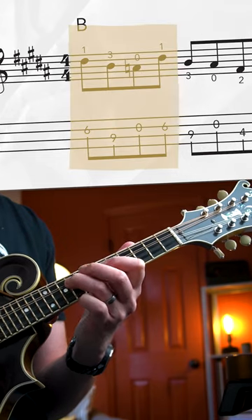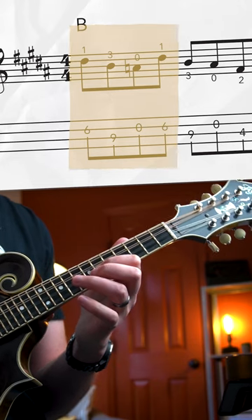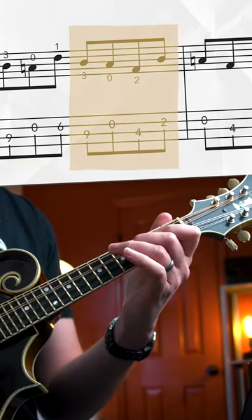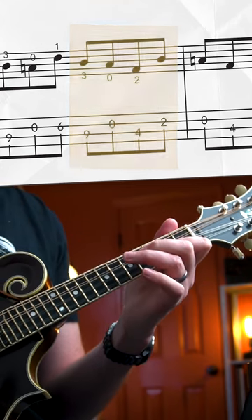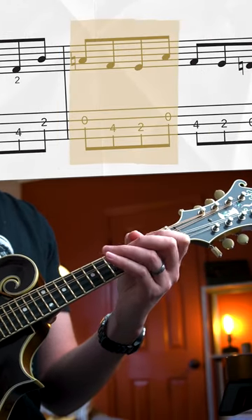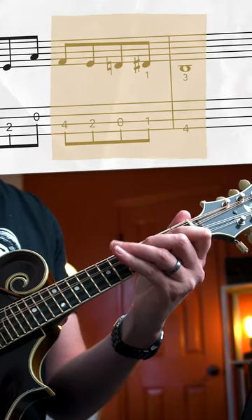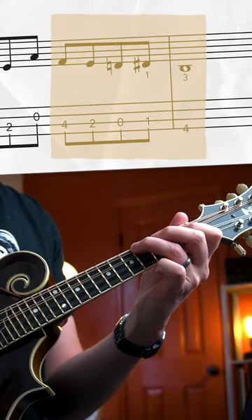We're playing six, nine, open A, back up to the sixth fret on your A string. Play another nine on the D string, open A, shift down to the fourth fret, and now play the second fret on your A. Then we stay down the neck here. Then we'll use the open D string to play this nice bluesy finish to the lick.